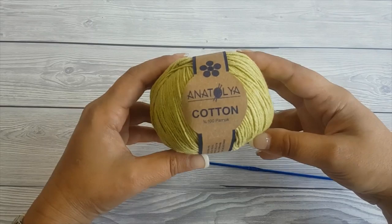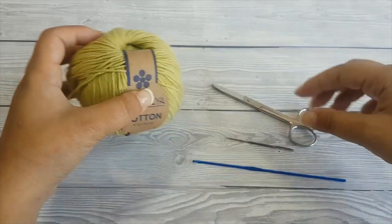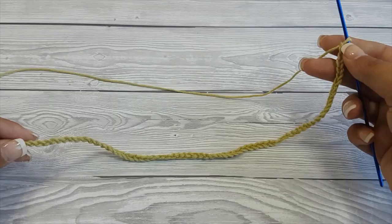I use 100% cotton yarn — this is a Turkish brand, I don't really remember where I bought it from, but any cotton yarn will work — and a 2.5 mm crochet hook. You will also need scissors and a tapestry needle to weave in the ends.